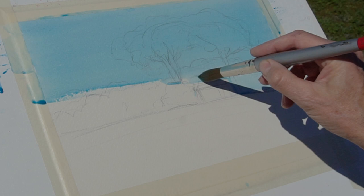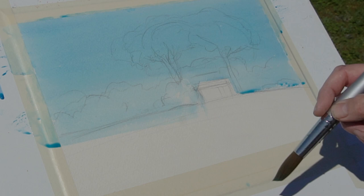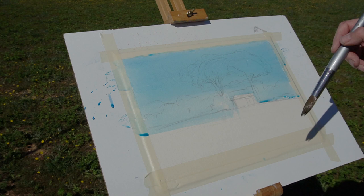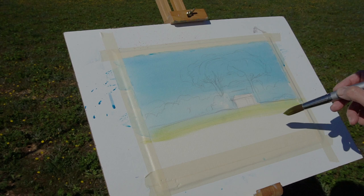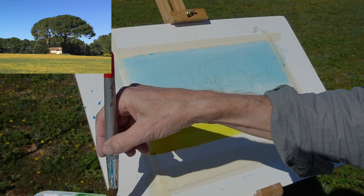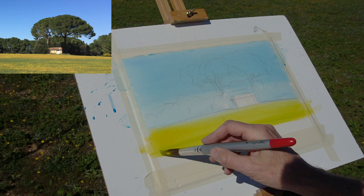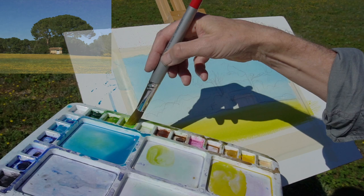Just going a little more carefully around the house — I want to keep that fresh so it just stands out away from the background. When we're down a little bit further I'll start to add some colors. Looking at the scene again, I think I want quite a bright cadmium yellow as a kind of base layer and then I'll intensify the green as we move down the page.